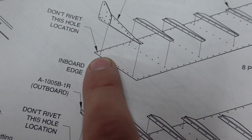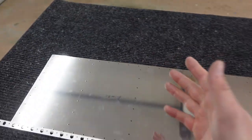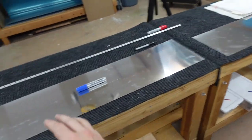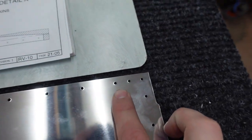The top skin has a three-hole grouping on the left and a two-hole grouping on the right. What happens from here is this skin will actually, after riveting everything, flip and land on the other one. That is how that three-hole grouping ends up matching the three-hole grouping on this side.